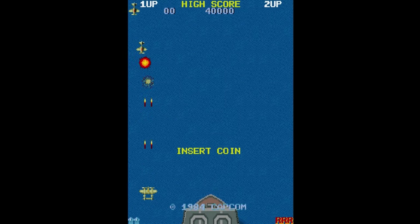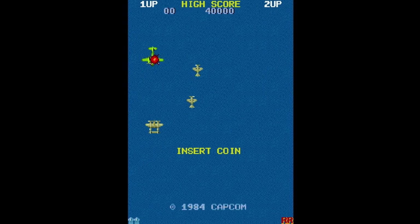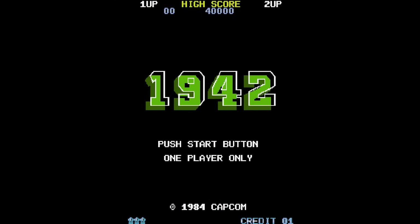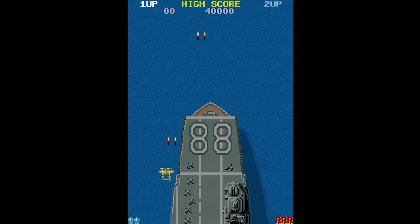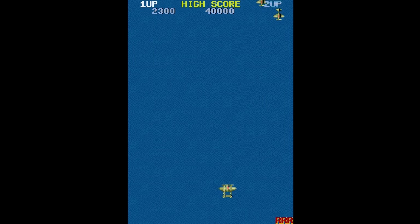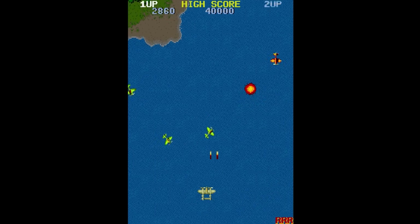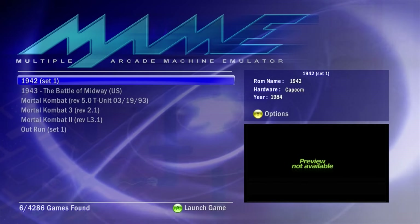Remember, these are arcade games, so we don't have a way to insert coins like a console game. In order to add credits, press the back button on your controller — it will add a credit. You can see in the bottom right of the game the credit count. You can max it out; I think 31 credits is more than enough. Press the start button once you're ready to play. To exit out of a game at any point, press start and back at the same time — the game will freeze and then boot you back to the MAME front end.